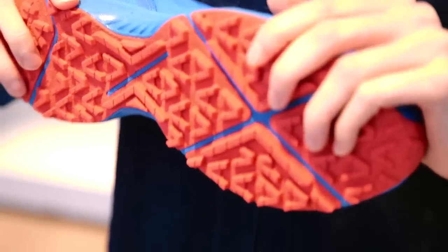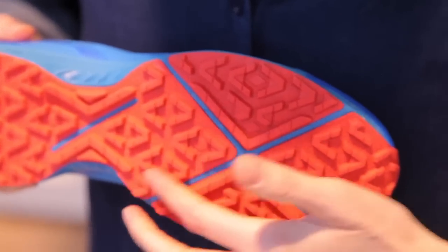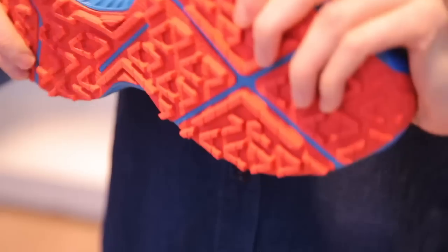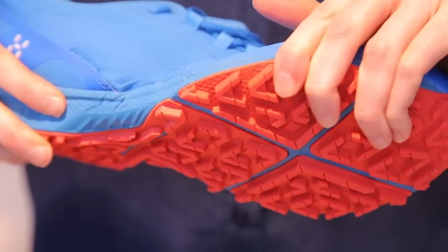The sole has a flexible construction combined with a wet grip rubber compound. The flexible cross construction lets your feet adapt to different kinds of surfaces, which gives you close to ground contact and great control.